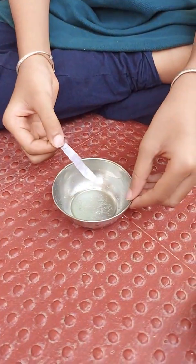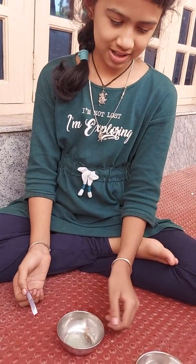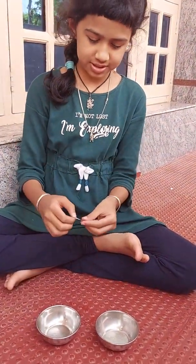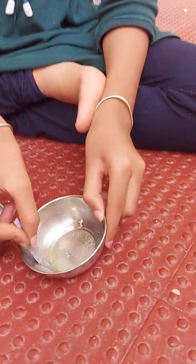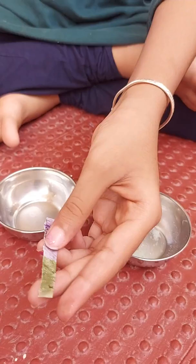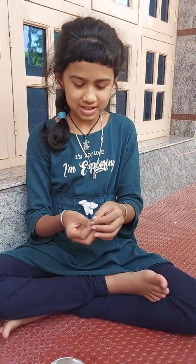This is alkaline, or soap water, and this is acid, or lime water. Now let us see whether it works — wow, see, it became green!